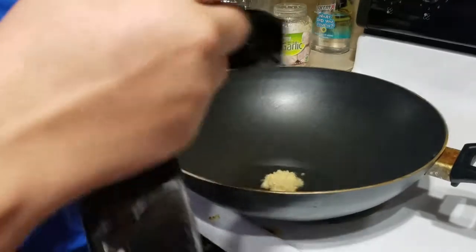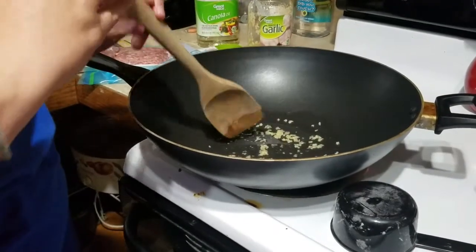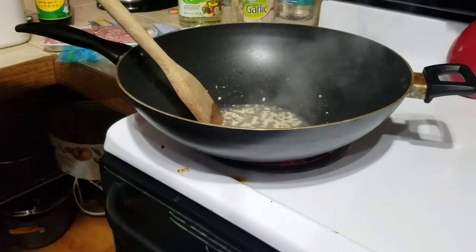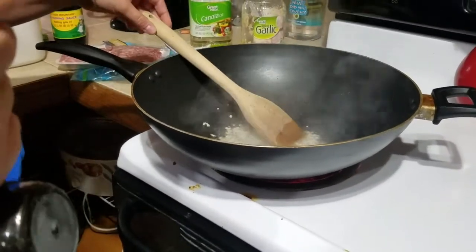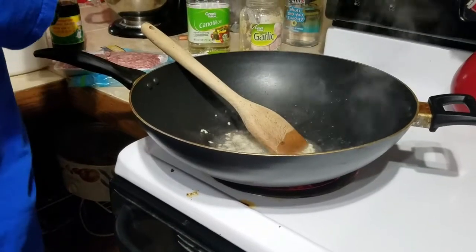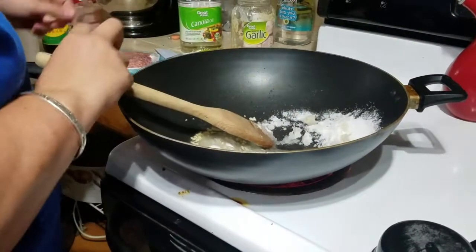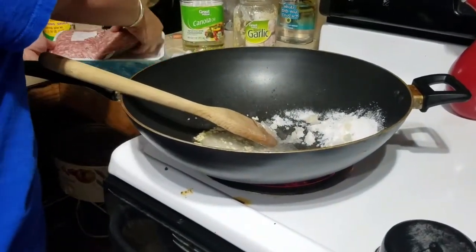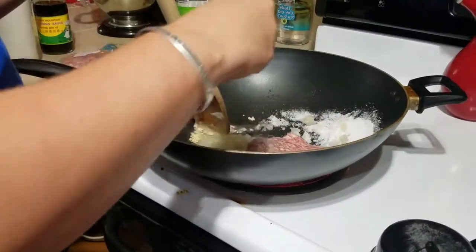I didn't have my measuring spoons with me. You just wait and let that get warm. Once the garlic and oil are going, I'm going to add a fourth of a cup of sugar to that and stir it up, and then I'm going to add half a pound of ground pork into that.